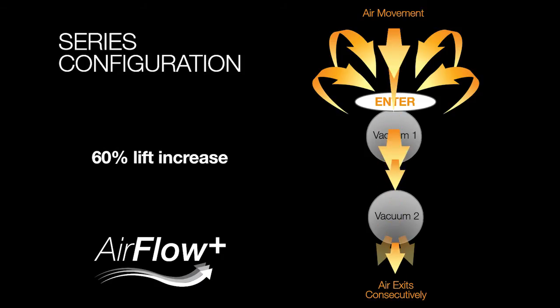An air series configuration is where your air is pulled into your two vacuum motors consecutively. Air enters the first motor and then goes to the second motor. This configuration is advantageous when you need maximum lift because it increases your lift by 60% compared to an air parallel setup.